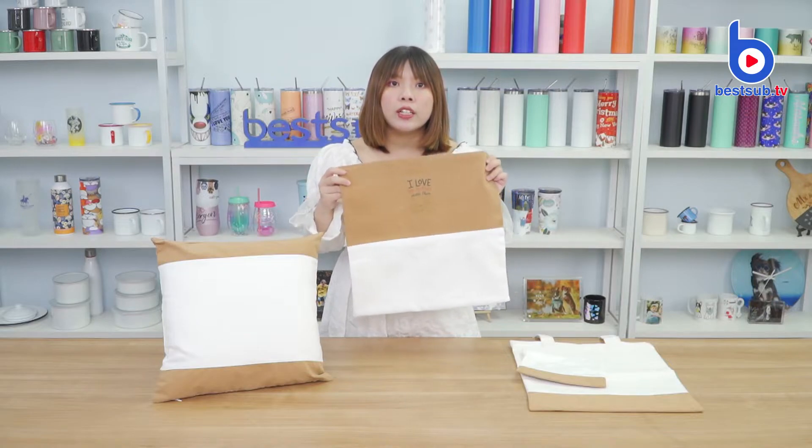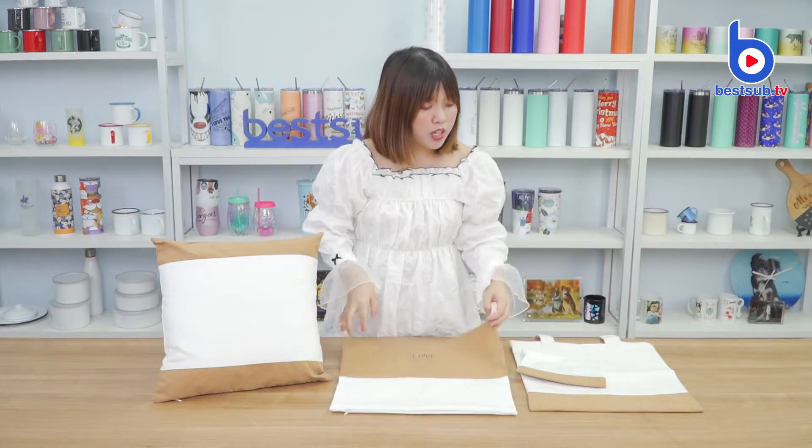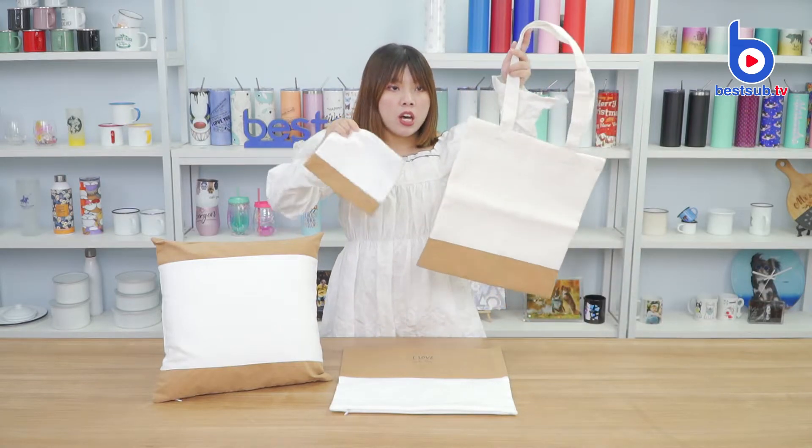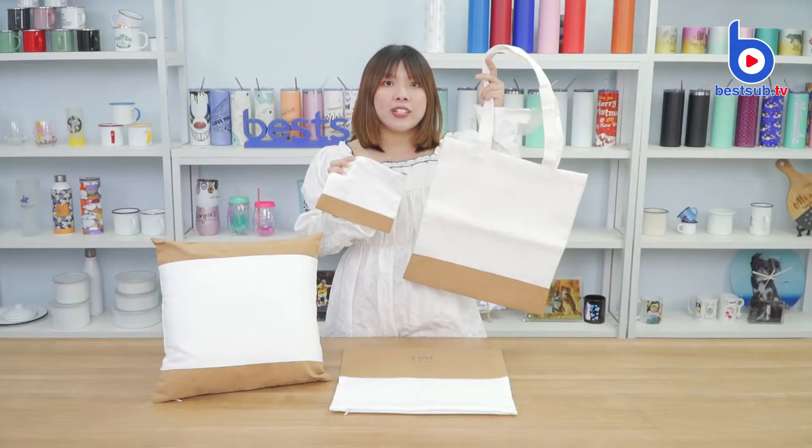The pillow covers will definitely look great on your couch, while the bags will be very stylish for daily use and to match with your daily looks.